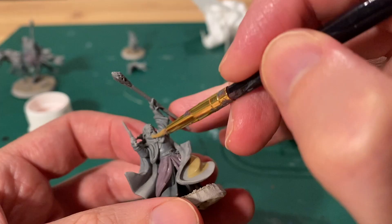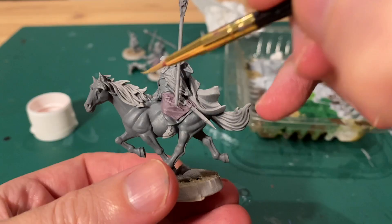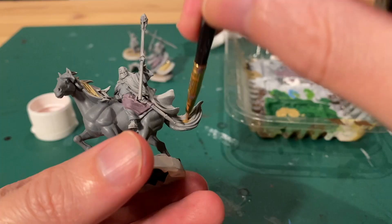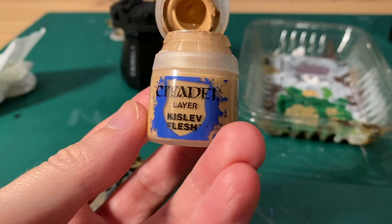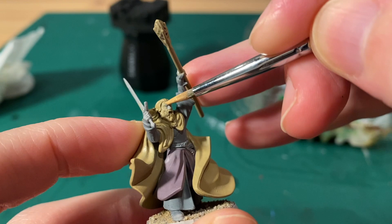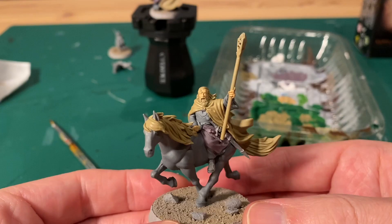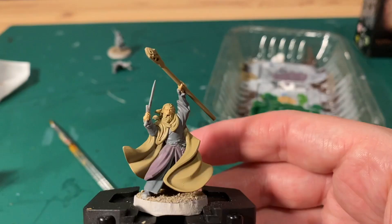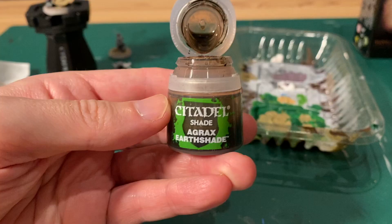I then got some Xandri dust and did the cape as well as the beard and Gandalf's staff. Next you can do the same colour on Shadowfax's mane and the cape of Gandalf on that model too. I took some Kislev flesh and painted Gandalf's face and hands. I also painted the staff with Xandri dust.